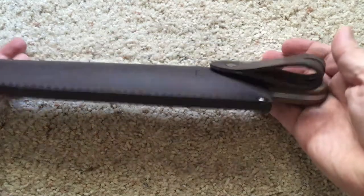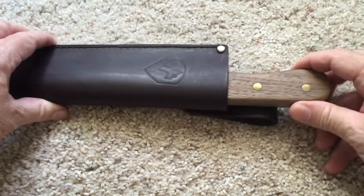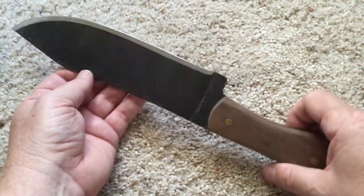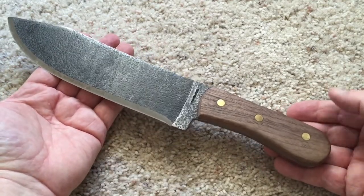It's so heavy that I wouldn't be carrying this around hiking or on a trail. This is something I would use in camp, and if you wanted to do some heavy-duty stuff — splitting some wood for a fire or some chopping — then this would fit the bill.